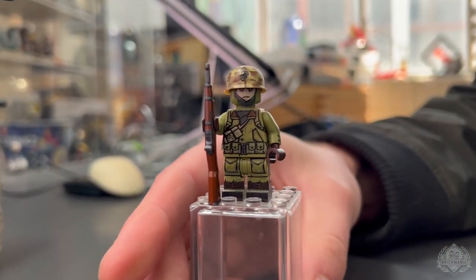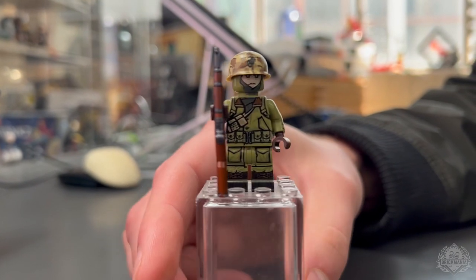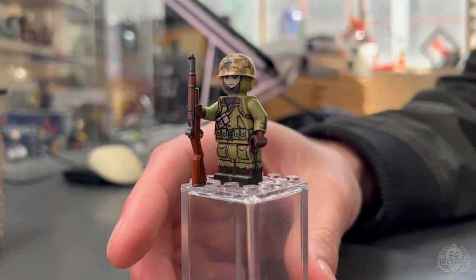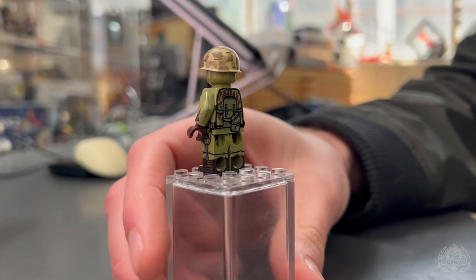Definitely an essential piece for Korean War MOC builders as well. It's something that hasn't been in our inventory for quite a while, so it's cool to see it returning in a standalone capacity, available now on Brickmania.com. Lando, thanks for checking in.